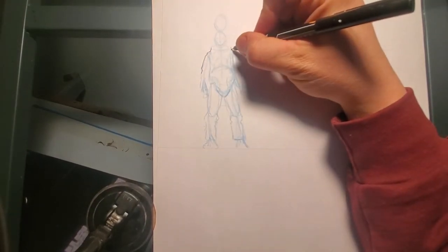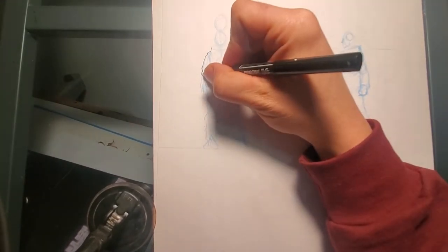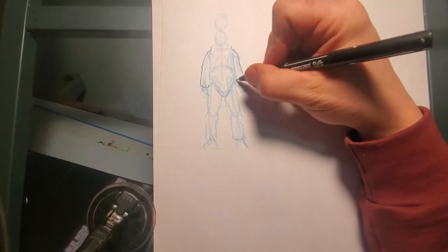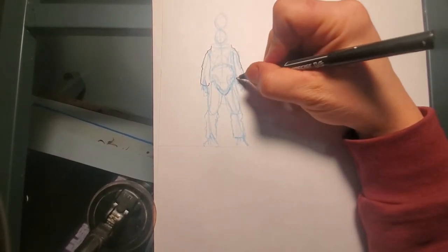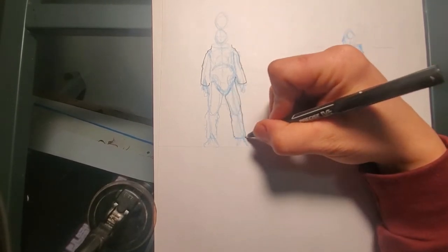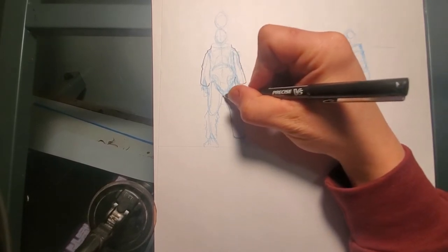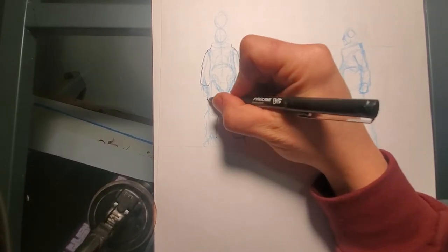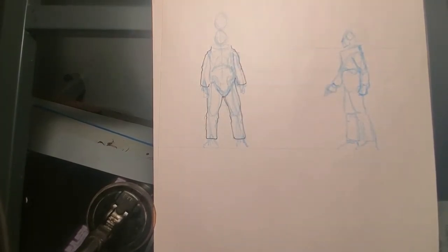This is also sped up — this is twice as fast as I was actually drawing. I actually just skipped ahead in the editing and cut out the sketching of the side profile just for time saving. But you will see me ink both of these.